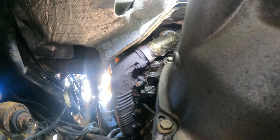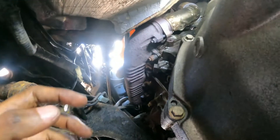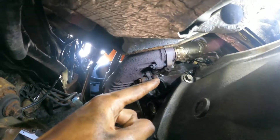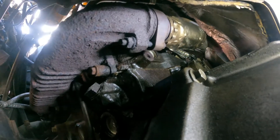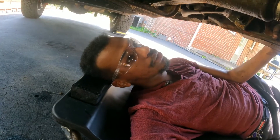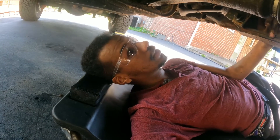The sensor is down there but it'll be harder to show you on camera — there's oil over there and I can't get my camera in. I need to order the part. Hopefully it's just the sensor.